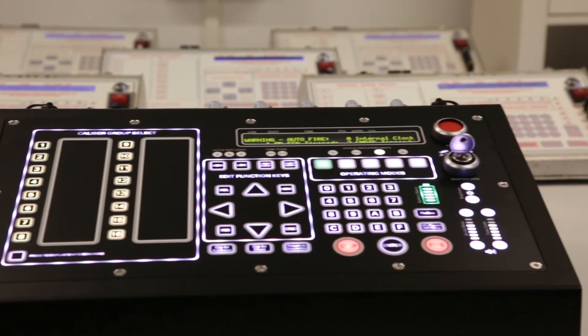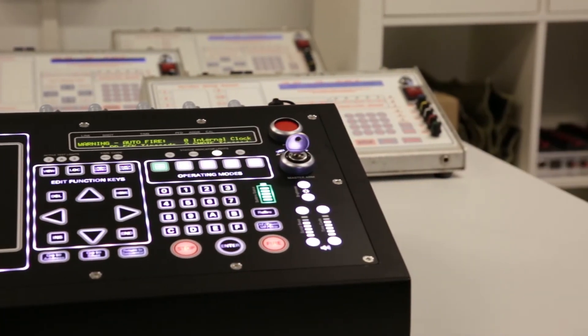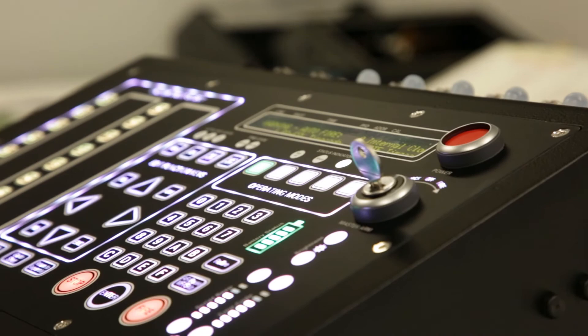The similarity in the design of the old FC3 and the new FCA that you might have noticed is no coincidence. When we designed the FCA we wanted to ensure that everyone who is able to operate the old field controller is also able to operate the new one.